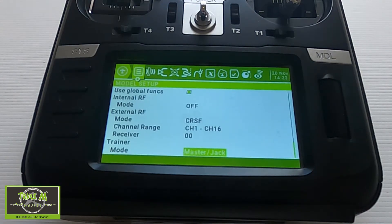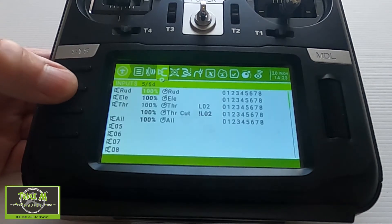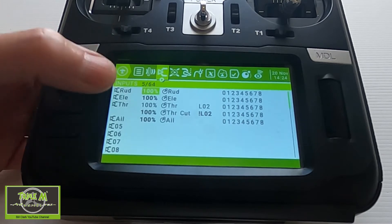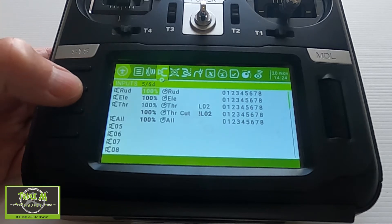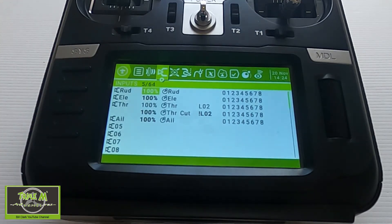On my model, the channel for the throttle is channel 3. You can see I've set up a safe throttle — I've done a previous video for that — so I've got a safe throttle there.